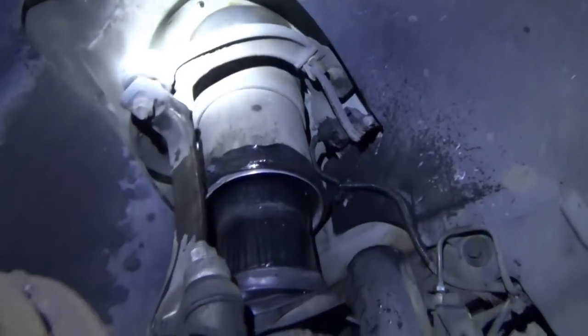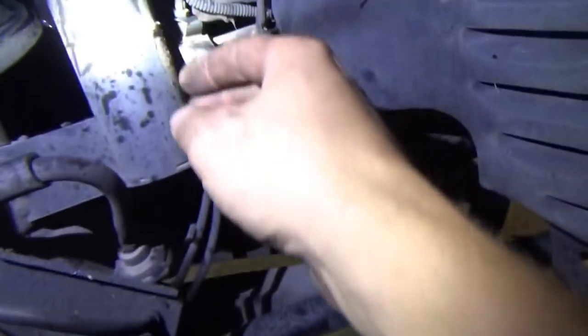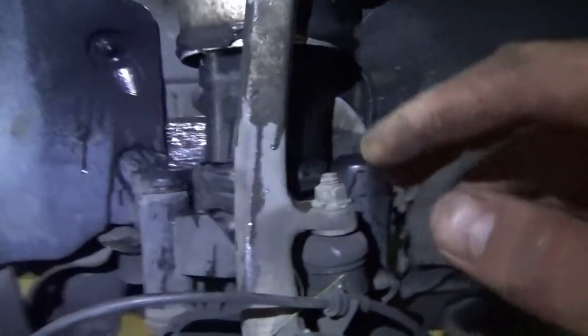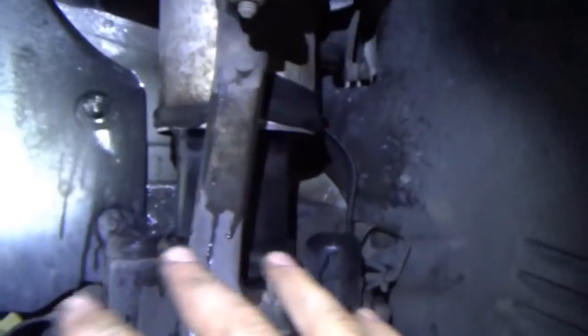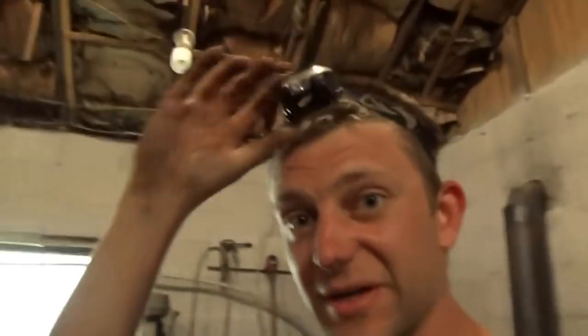I wonder if you can retrofit these to a standard MacPherson strut suspension. This stuff is not cheap to replace. You can watch Scotty Kilmer's videos and he'll tell you what he thinks about Mercedes and their fancy air suspension. But that's about it for today — thanks for watching, see you next time.